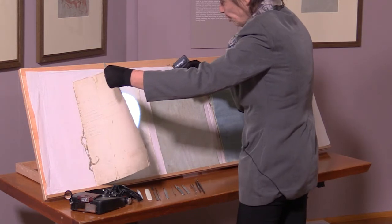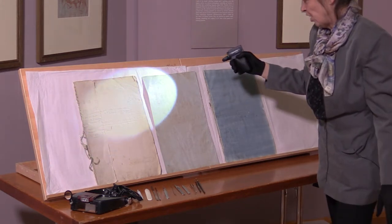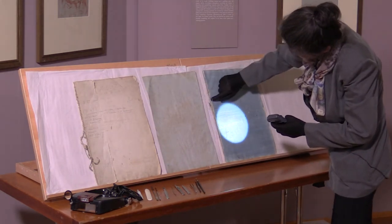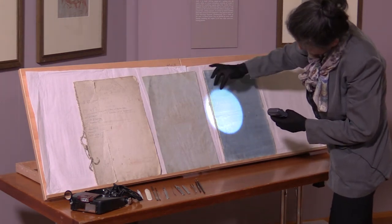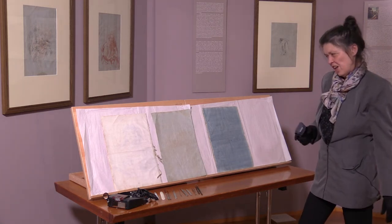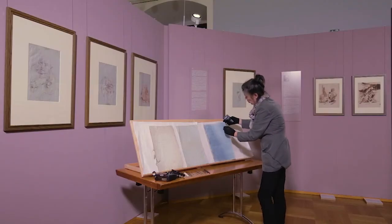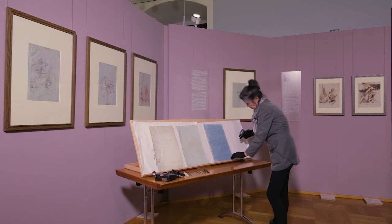Weiter darf man es schon gar nicht mehr öffnen, ansonsten könnte eine Beschädigung stattfinden. Hier sieht man, dass es mehrere Teile waren — es bestand aus mehreren Teilen. Diese längeren Fäden verbinden die einzelnen Teile. Im Skizzenbuch waren insgesamt 15 Blätter, 11 Zeichnungen, und davon sind neun entnommen worden. Der Rest des Skizzenbuches ist eigentlich leer, da ist nichts drin.